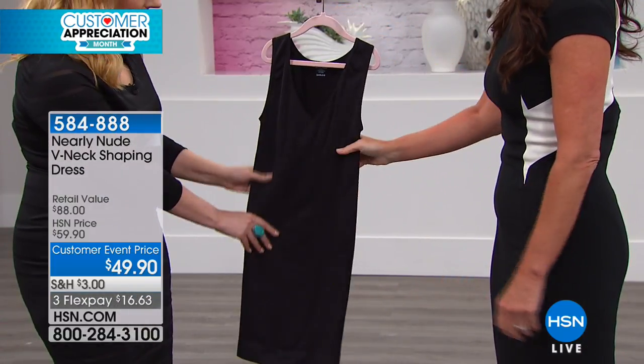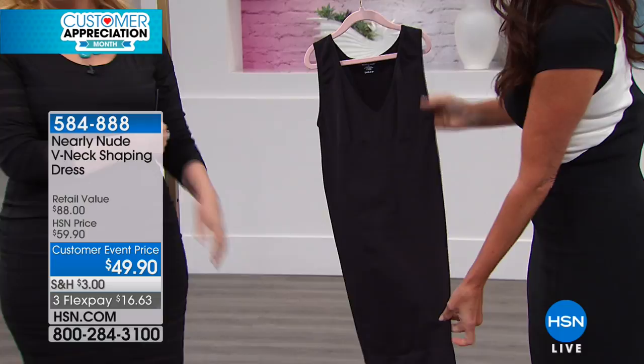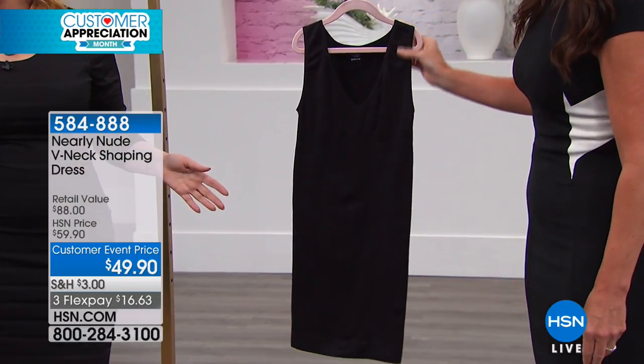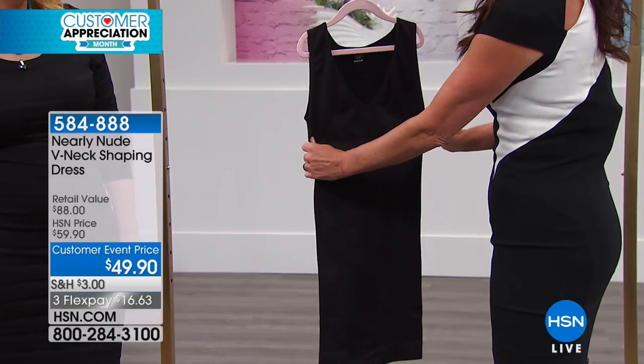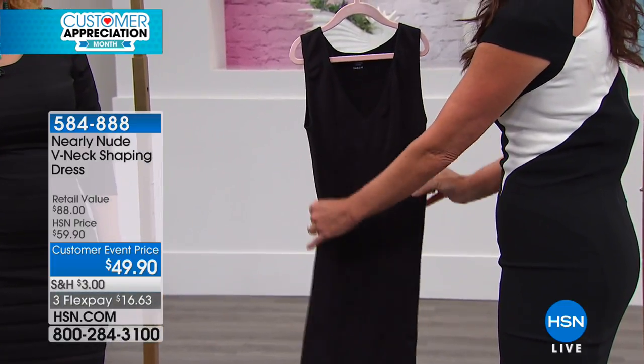This is that black, kind of smooth for pretty much anything at $49.90. This retails — this exact thing — $88 in retail. So this is your full slip shaping dress.